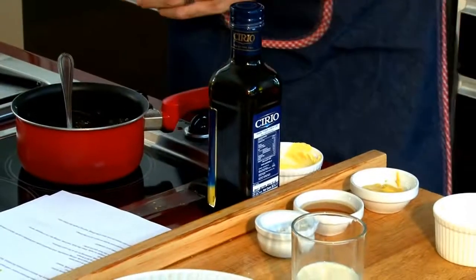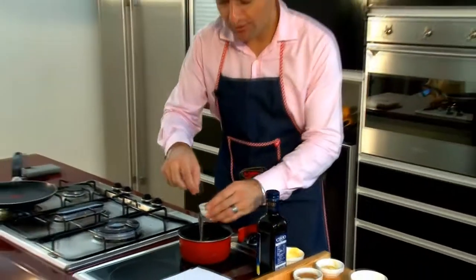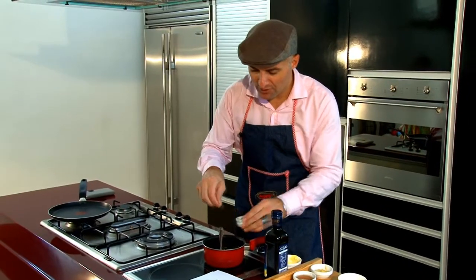After this, you have to add some salt and pepper. Not too much salt — it's not good for your body, it's what Jean-Michel Cohen said.